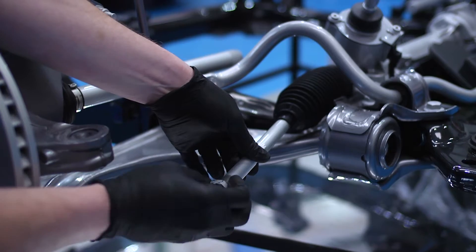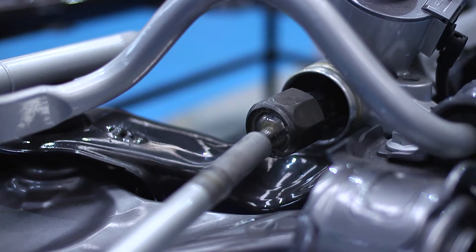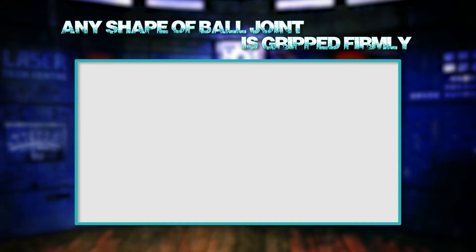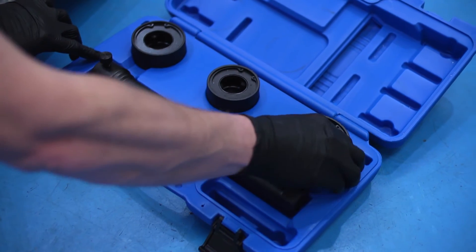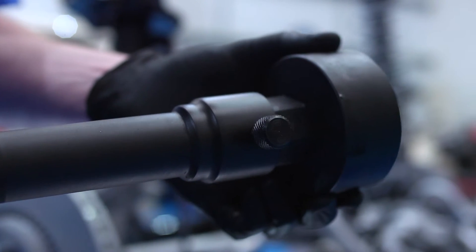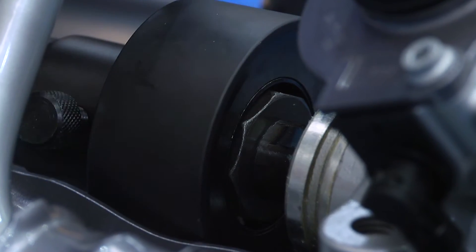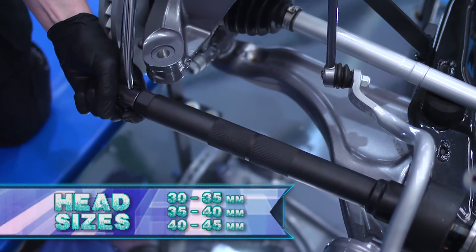Access is gained once the gaiter is removed. This inner ball joint has a hex, but circular joints with no gripping device are no problem. Three sizes are included in the kit, all of which adjust themselves to grip any type of inner ball joint. The tool is turned with a 32 millimeter hex, or very usefully, with a half inch drive.